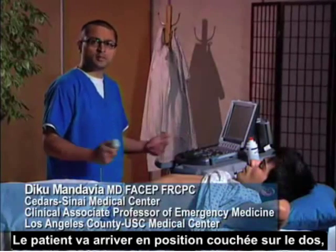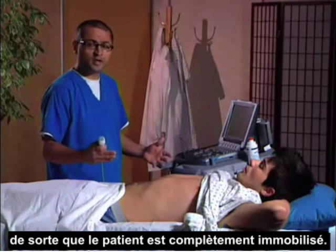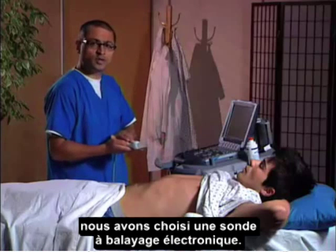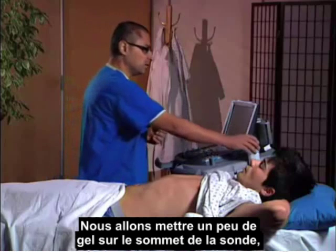The patient is going to arrive in a supine position, often on a backboard with full spinal precautions, so motion of the patient will be impossible. We're going to choose our transducer — we have chosen the phased array transducer — and we're going to put a little gel on top of it.